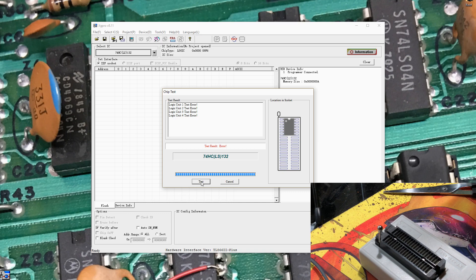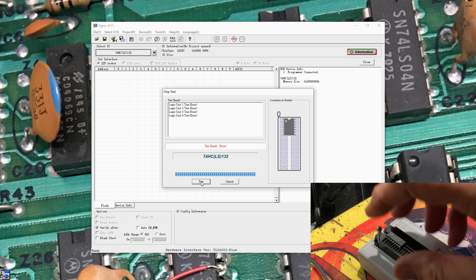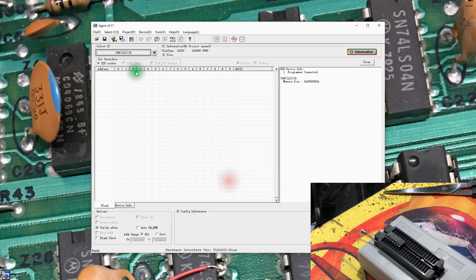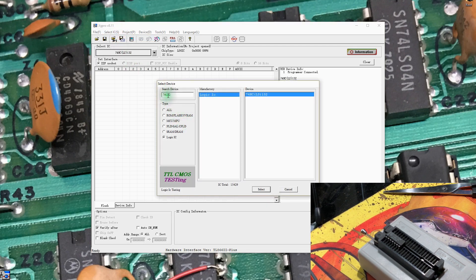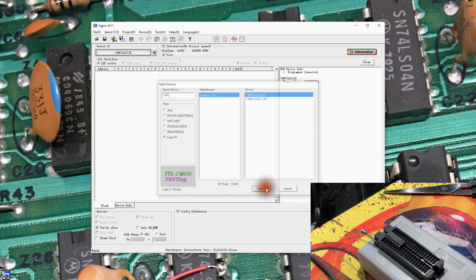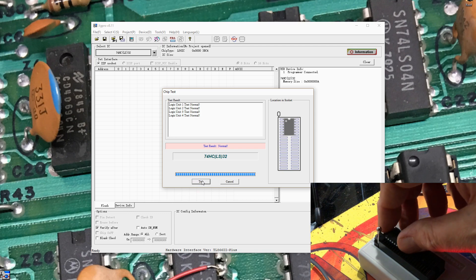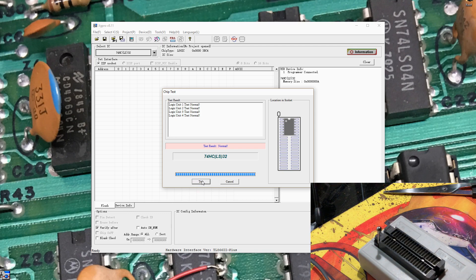Let me re-read the part number on that — 74HCT — oh, it's a 74HCT32. I read the part number wrong. So back to select IC 7432. I would expect this to pass again — the 7432 is what, 4 OR gates? I believe — or is it NOR gates? I don't remember.